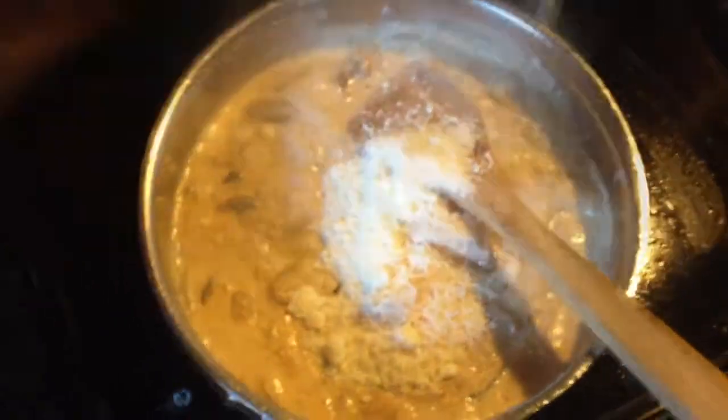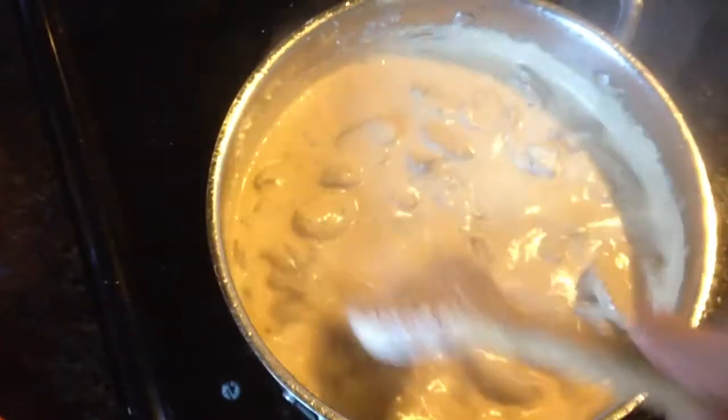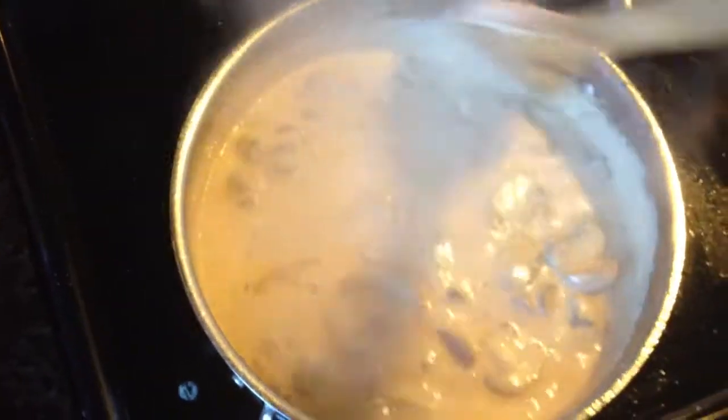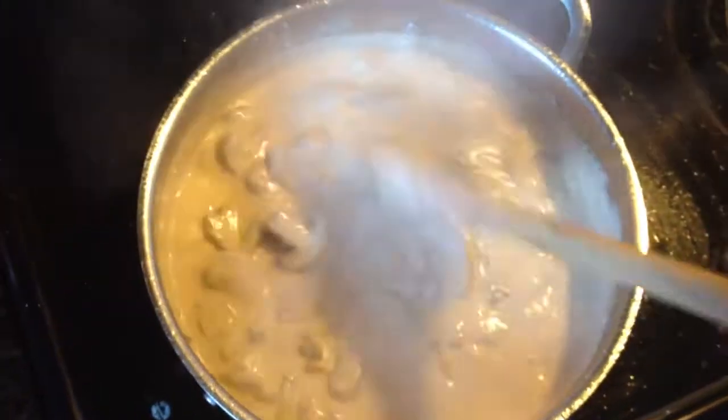Not too much seasoning because the cheese I'm adding already has a lot of salt to it, which is half a cup of Pecorino Romano and half a cup of Parmigiano-Reggiano cheese. Just go ahead and mix that up.